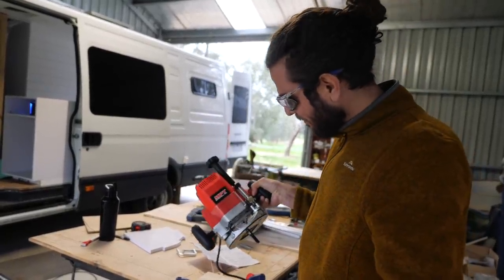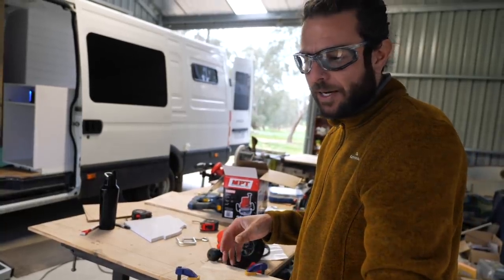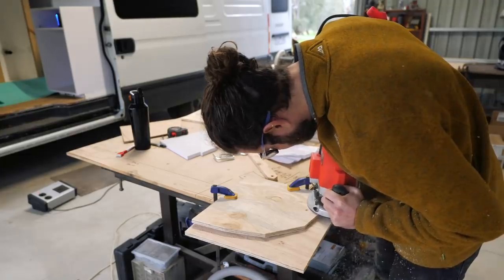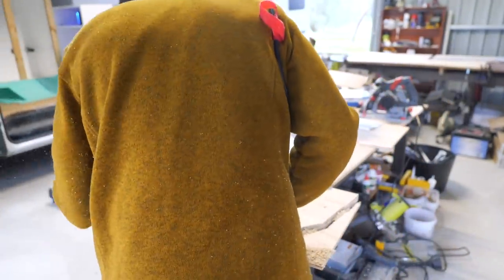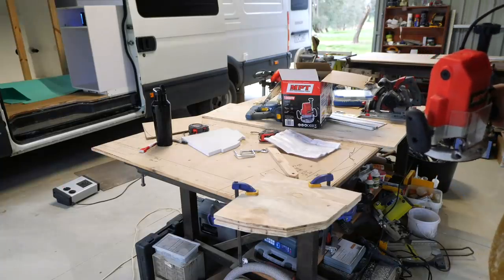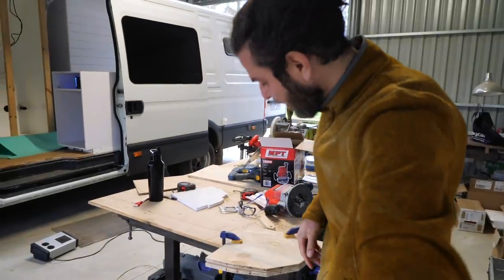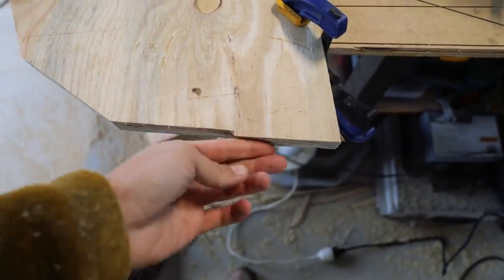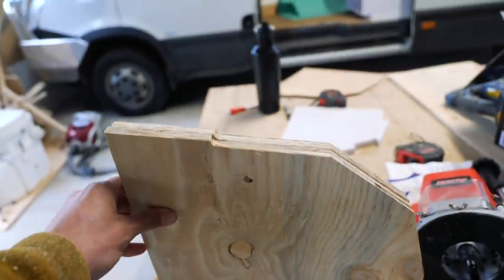I've never used a router before and I have to admit I'm slightly terrified, but I'm going to try and use it to cut out the template - an exact copy - to see if it's an easier way. Well, apart from being super messy, from what I can tell that actually cut really easily. It could actually be a goer. Holy shit, that is epic!